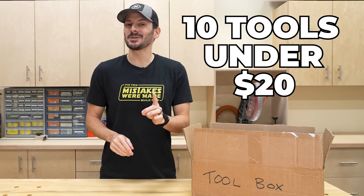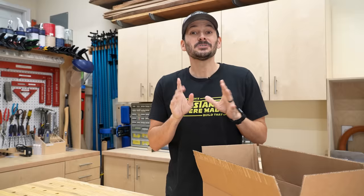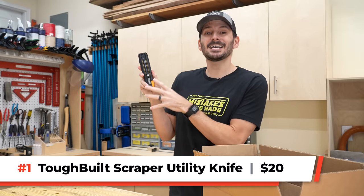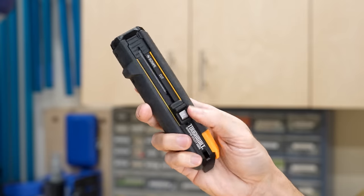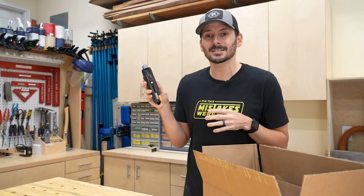I've got 10 tools under $20 right in this box. I love them and I think you will too. Our first tool is the Toughbuilt Scraper Utility Knife. This comes in right at $20 and it looks like just a normal utility knife — you can push it up and use it as a box cutter.